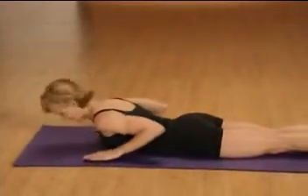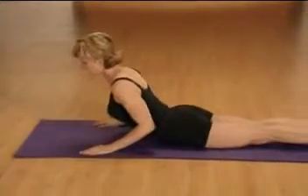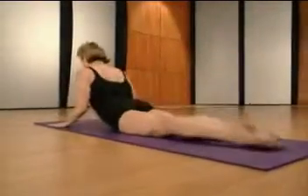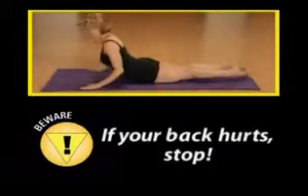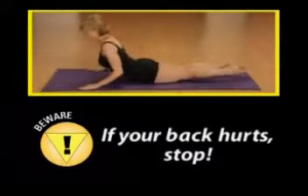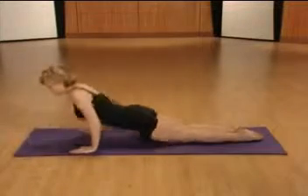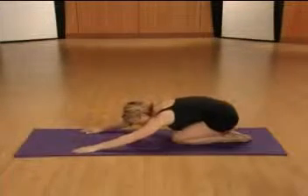Let's try five of these together. When you're ready, inhale and lift, and here we go. Rock and catch. If you feel discomfort in your lower back, stop. Last one. Release. Now, press your body back onto your heels and take a moment to rest.